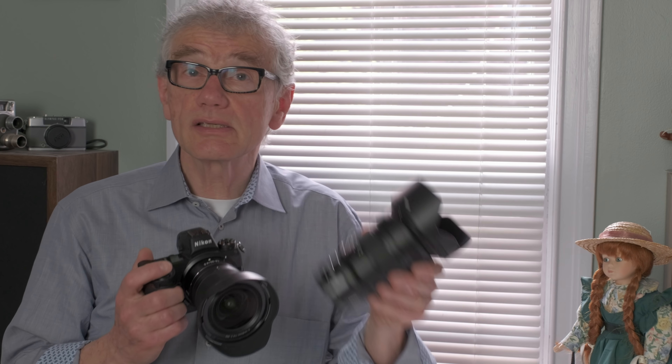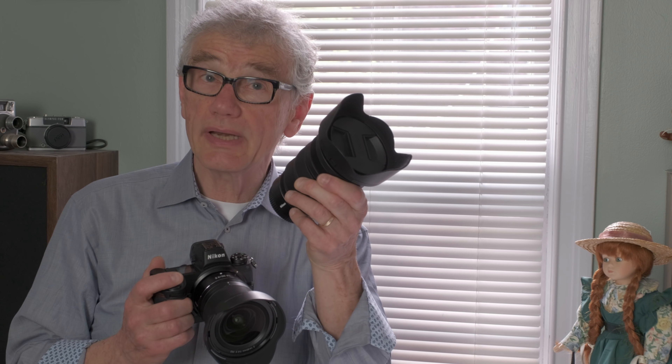I asked to borrow the Z6 for a second time. This time they sent it over with the two new Z lenses: the 24-70mm f2.8 and the wide angle 14-30mm f4. I'll get to those after iAutoFocus.